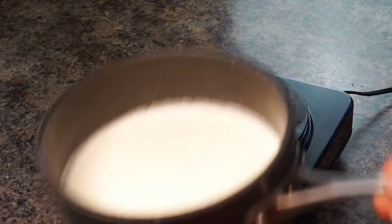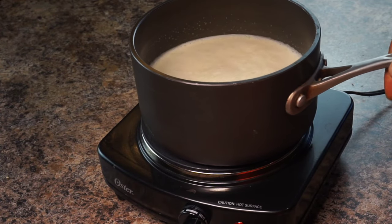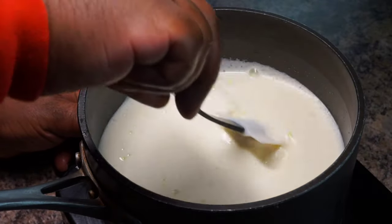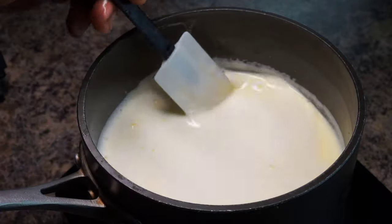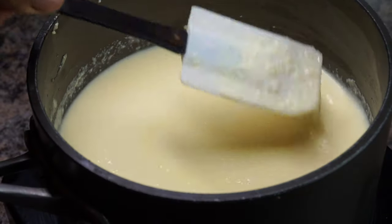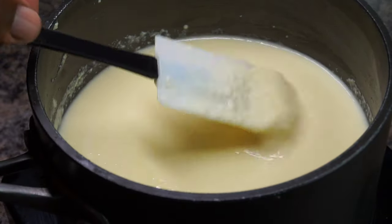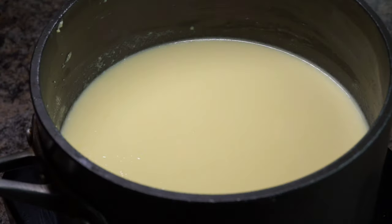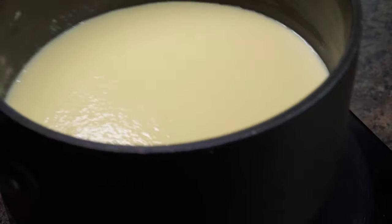Now set your stovetop to medium-high heat, place your pot on the stove, and I want you to stir this continuously. Do not, I repeat, do not allow your egg mixture to boil. You just want to cook this for about 10 to 15 minutes until it thickens. Once it thickens, remove it from the stove.